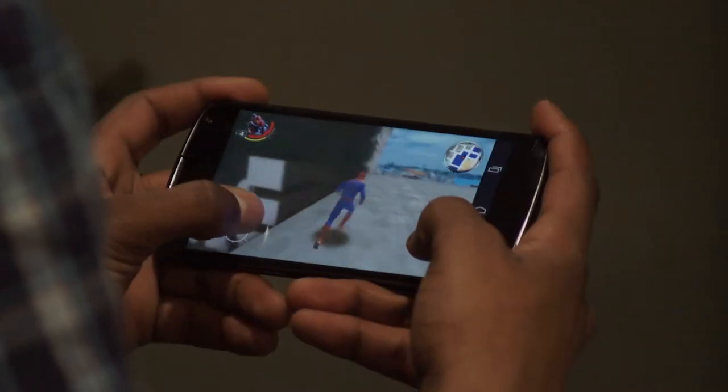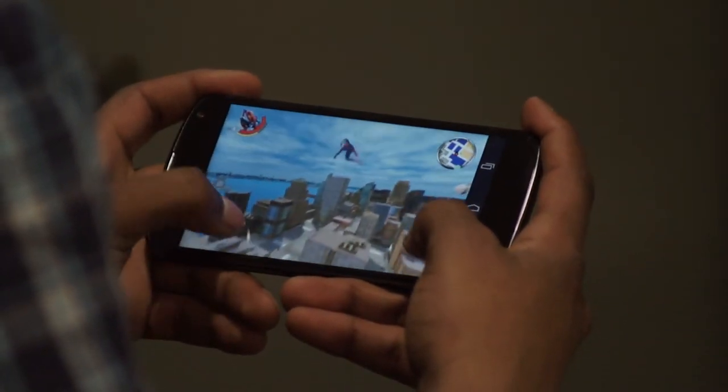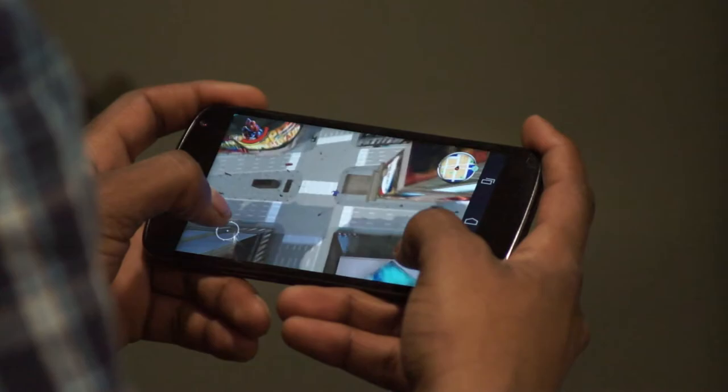But like anything else, the Nexus 4 has its flaws, but it redeems itself by converting on all cylinders with its performance. Its 1.5 GHz quad-core Qualcomm Snapdragon processor, in conjunction with its 2 GB of RAM, results in robust and agile responsiveness.